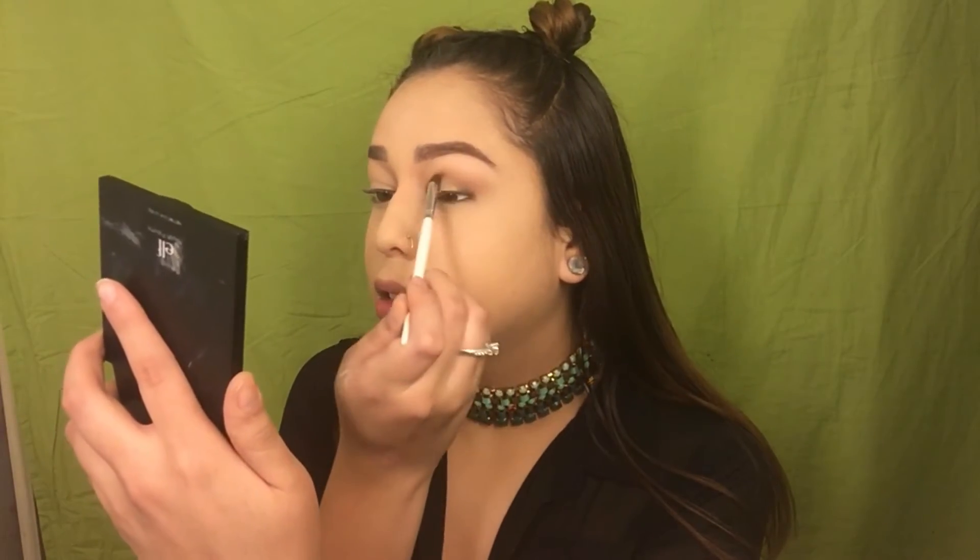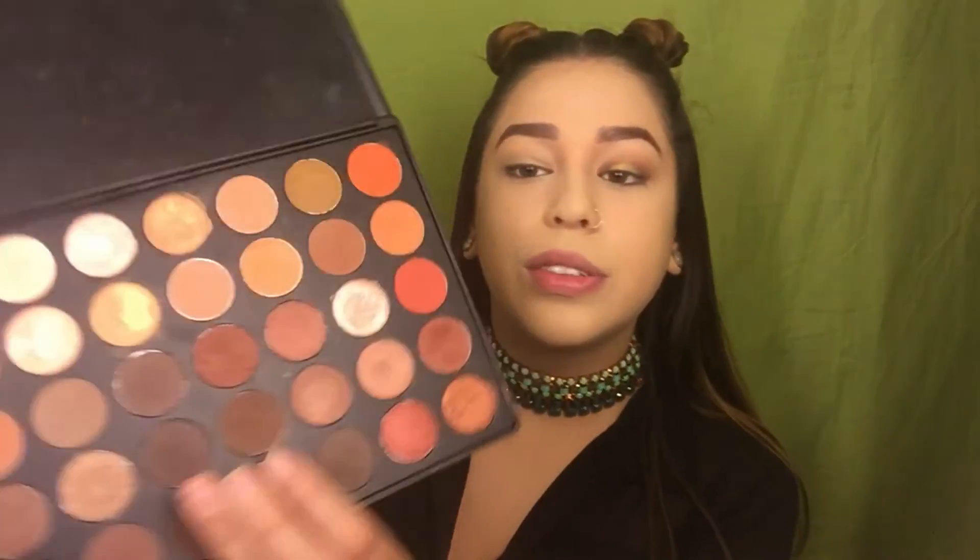The star of this show is going to be a Colourpop shadow in the shade called Telepathy. It's so pretty — it's like a green-goldish shade — and I'm going to pop this on the center of my lid. I'm going to take the crease brush we used and just blend out the edges. Then I really want to use this chocolate shade and I'm going to put it under our lower lash line, keeping it just where the dark parts work — right here and right here.